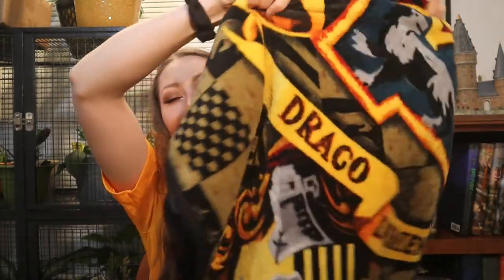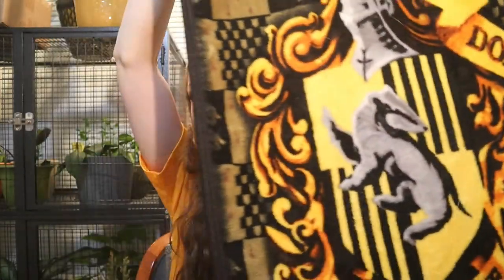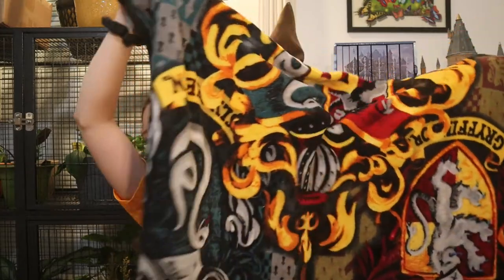I have this blanket that has all of the Hogwarts houses on it. I have it folded up right now but on one side there's Hufflepuff, Ravenclaw on another side, and on the other side is Gryffindor and Slytherin. I absolutely love this blanket. My co-worker got this for me for Secret Santa — this was like when I first started my Harry Potter collection. She got me so much stuff, it was so great.